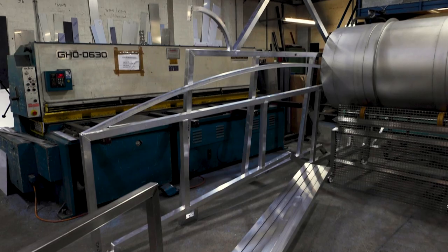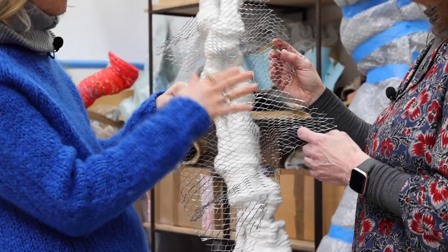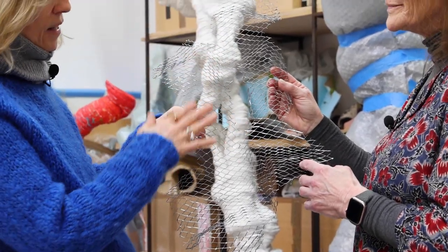I'm intending to cover the frame — part of which is behind me — with a mesh, a one inch stainless steel mesh.